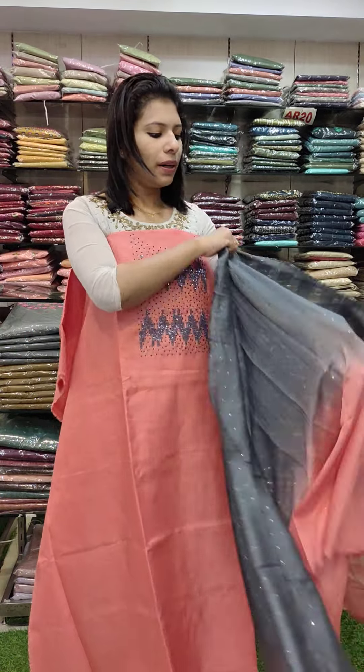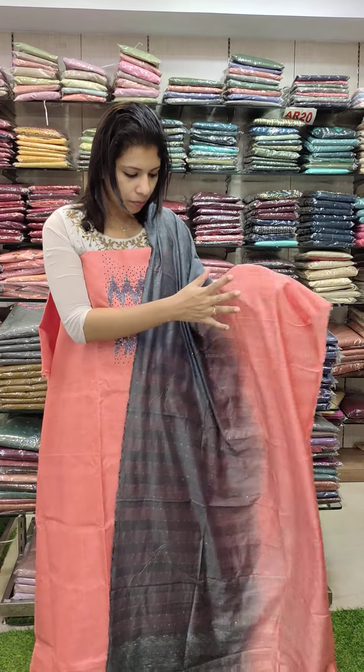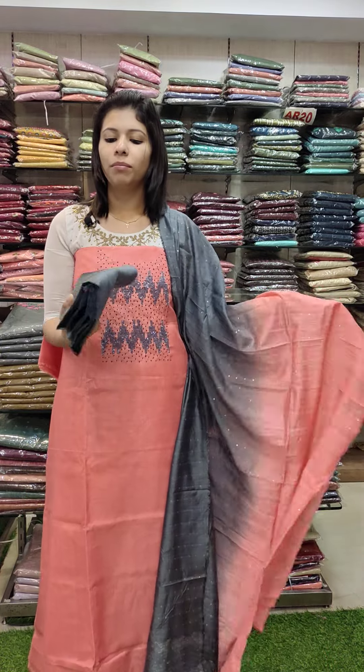It is a silky double shade — grey and orange-peach-orange combination. Bottom is PV cotton.